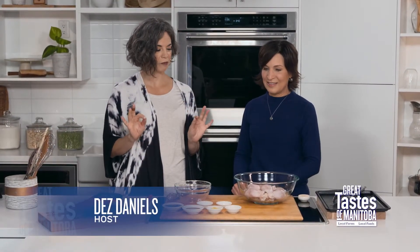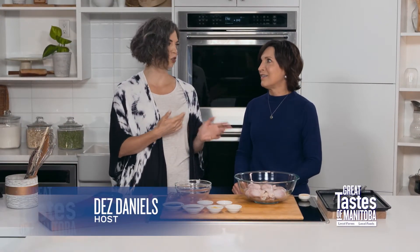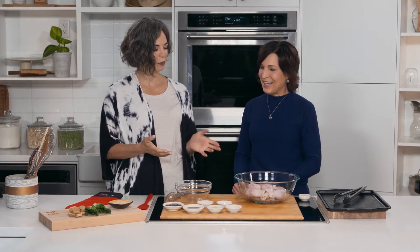Number one: hoisin chicken. This is going to end up very moist and very juicy if we do it right, and it will because Jean is here to guide us. This is just such a simple, beautiful recipe with so much flavor. It's a simple glaze we're going to make, and the nice thing is we marinate the chicken in the glaze for only about 15 minutes, and then it's ready to go.